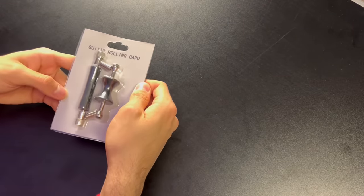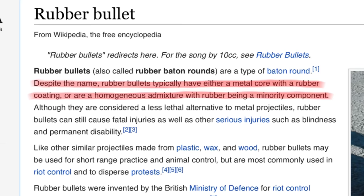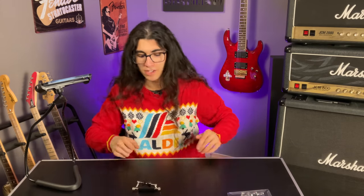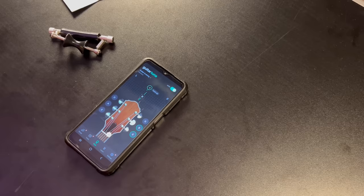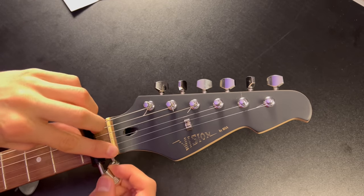The guitar rolling capo. So this is how I got it — packaged just fine. There are minimal instructions on it in case you need any. Let's crack it open. One thing I remember from ordering this was that it said it's made of rubber, which it's made of about the same rubber as rubber bullets that police would use. These are also some rather high-tension springs. So I'm going to go grab my cheapest guitar and put it on that because I don't care if I ruin it. It's supposed to be pretty simple — you take off one end, wrap it around your guitar neck, and then close it. As I predicted, I fear for the wood on my guitar.